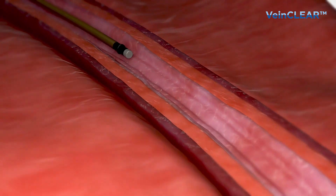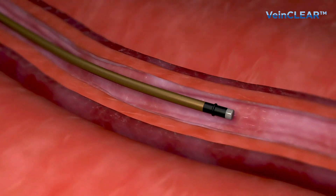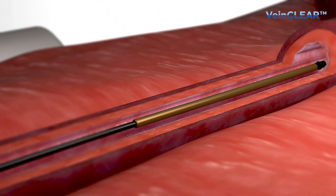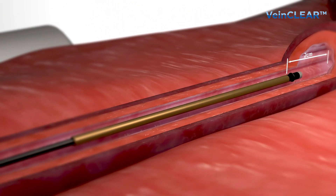The catheter is inserted up to 2 centimeters away from the sapheno-femoral junction in order to prevent side effects such as EHIT, endovenous heat-induced thrombosis.